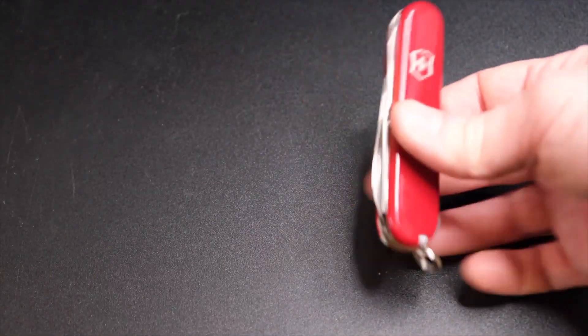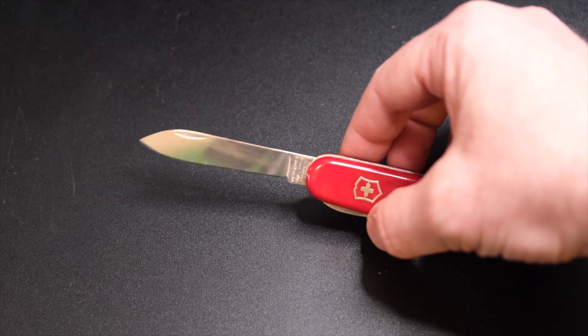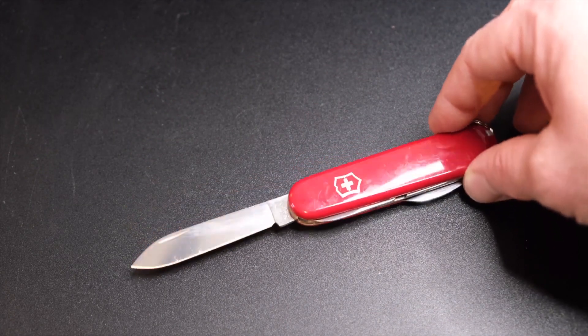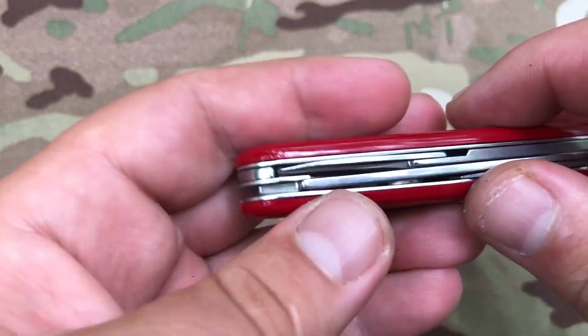Periodically, apply a drop of the recommended Swiss Army knife oil. Never put Swiss Army knives in the dishwasher. Made of stainless steel, sturdy and durable, the bottle opener function opens wine, beer, soft drinks, soda water, Coca-Cola and more — a tool that's great for professional bartenders or home use.